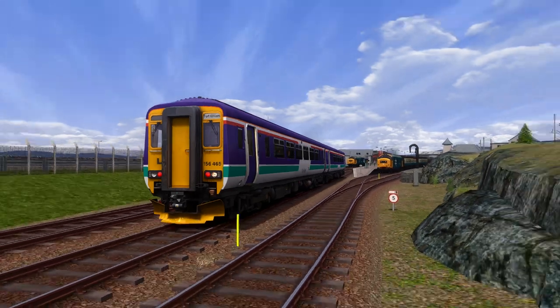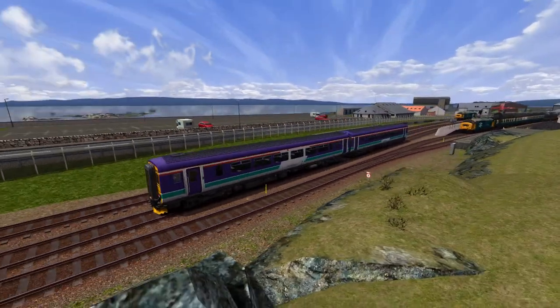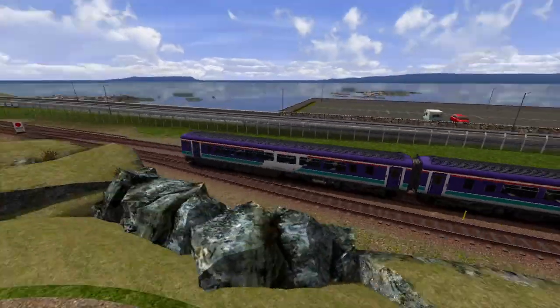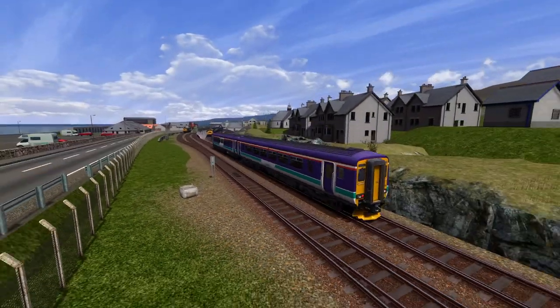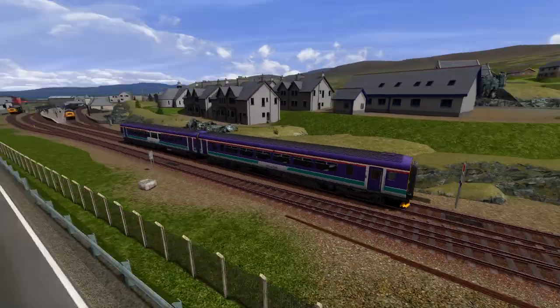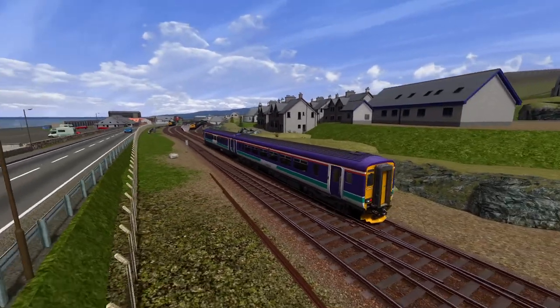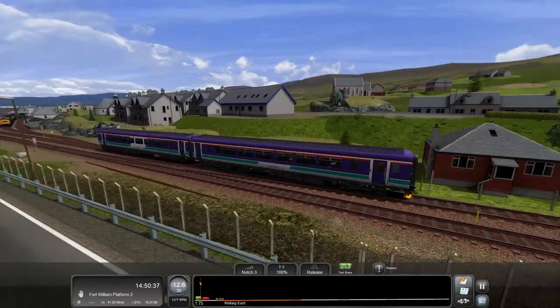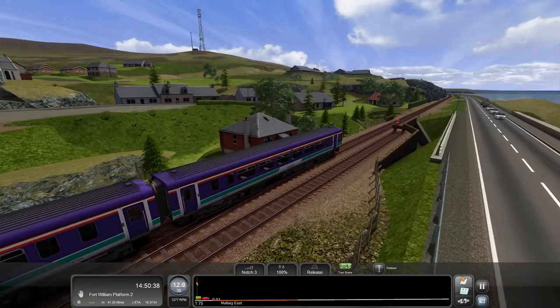This 156 is looking really good in this first ScotRail livery - this is sort of the livery they used around 2004. I'm not sure if these would have run on this particular line in that era, but we're going to use it anyway.